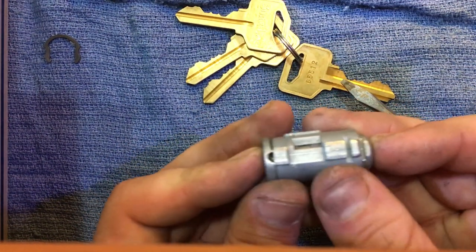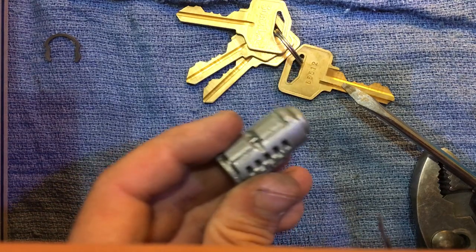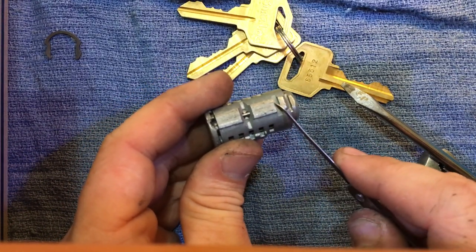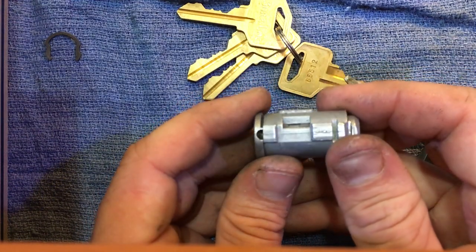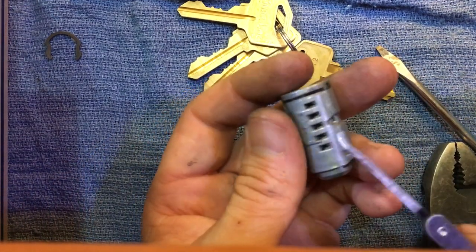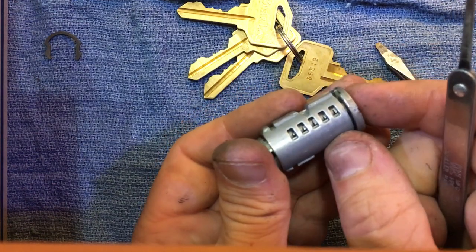This one does slide off as well — they are keyed to the same key at the moment. Something to look out for is this sidebar right here. This particular bar will go from one side all the way to the other — that's the side you want to be worried about. Depending on what your key is set to, these key pins right there will sometimes protrude up and not let the cylinder slide.